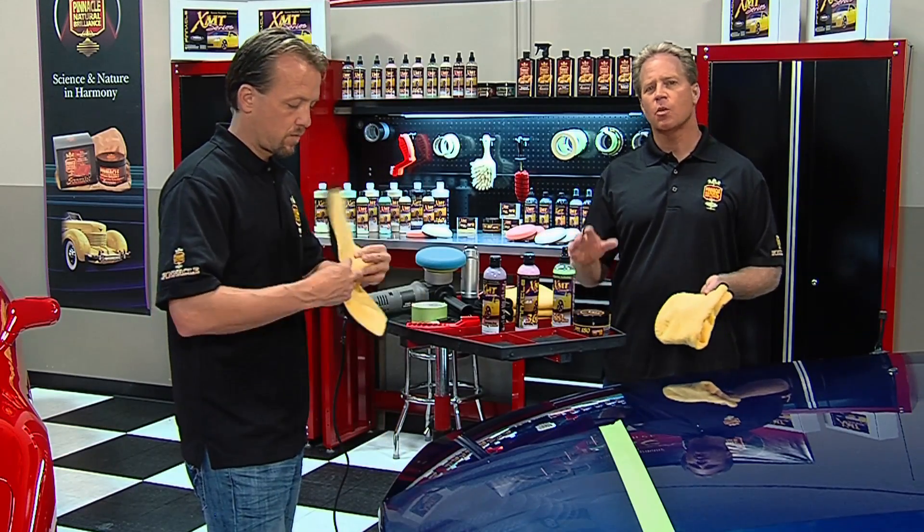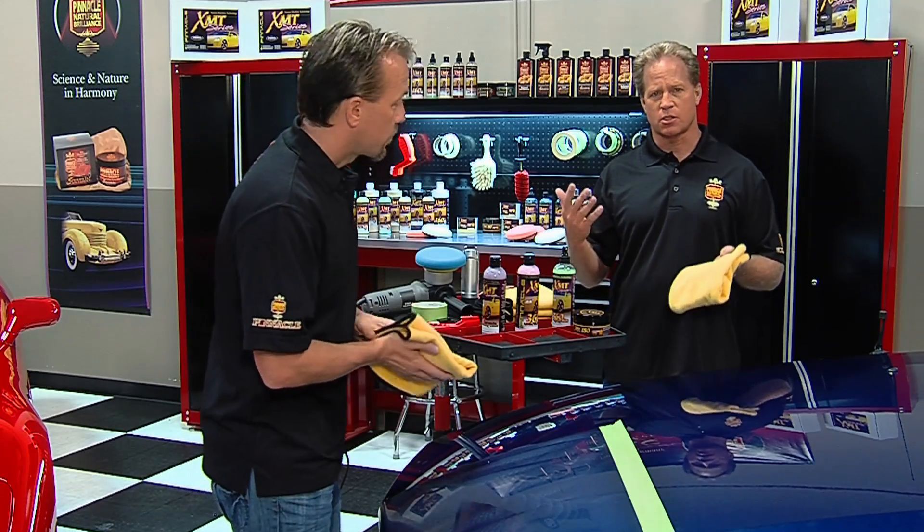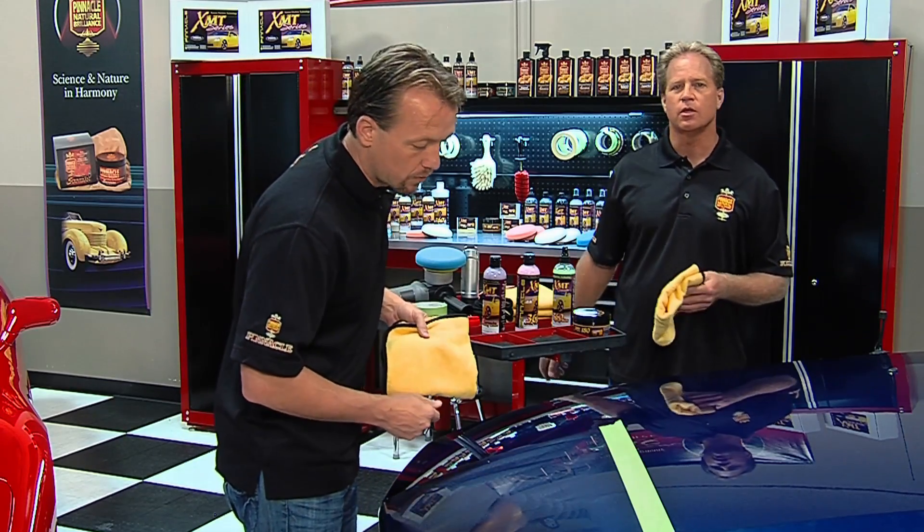Pinnacle XMT Carnauba Finishing Glaze is a wax that you want to let dry to a haze. So here's a tip on how to tell if the wax is completely dried and ready to remove: the swipe test.